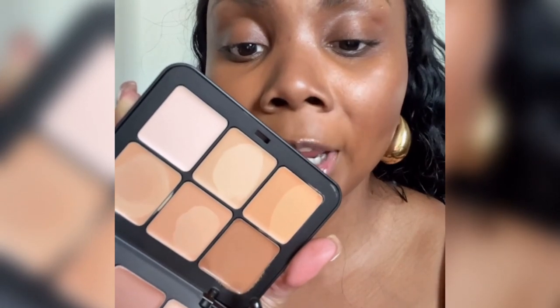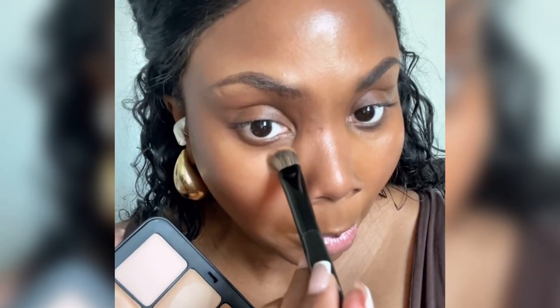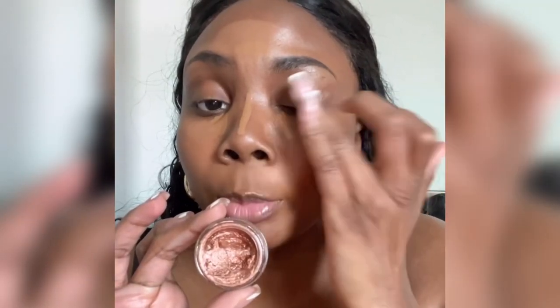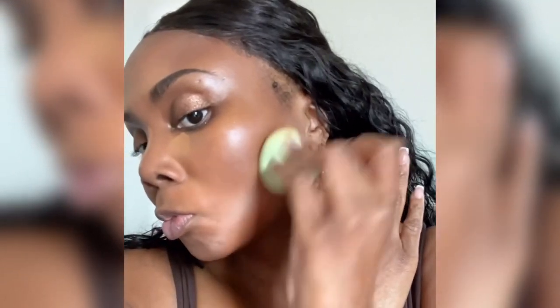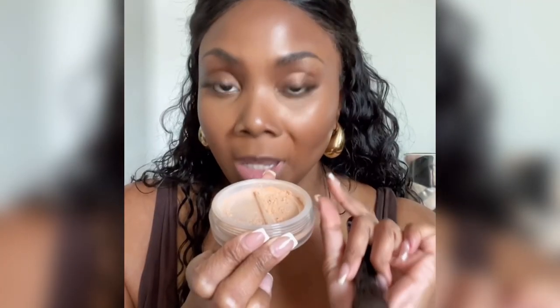I'm going to use this shade right here from my Makeup Forever Sculpting Palette. Urban Decay Quickie Concealer. Kofi Eyeshadow and Bronze Brocade. A little bit of Say Setting Powder just to set the center of the face.